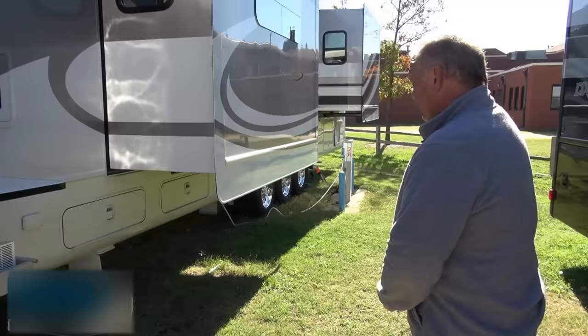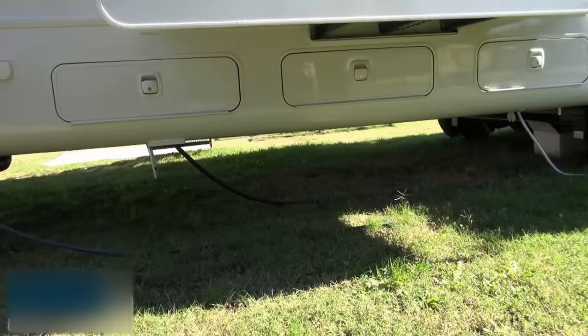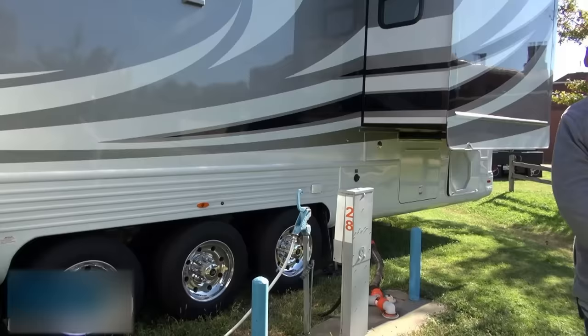Pass-through storage runs all the way throughout with lots of access. The shore power cord is on an electric reel, as well as the hose for the water connection. The kitchen has its own gray tank, which connects into the main sewer lines through an ordinary garden hose.